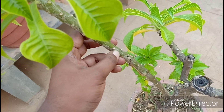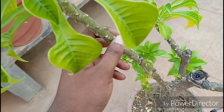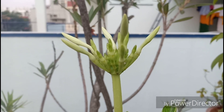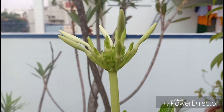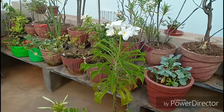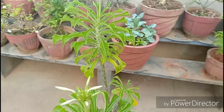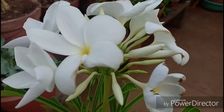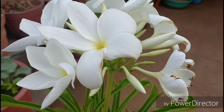Let us talk about the basic care needs you would need to get this plant blooming throughout the summer. Sunlight is the most important requirement — this loves full, full sunlight. In shade you might only get the leaves, and it can also be susceptible to mealy bugs if there is a lot of shade.